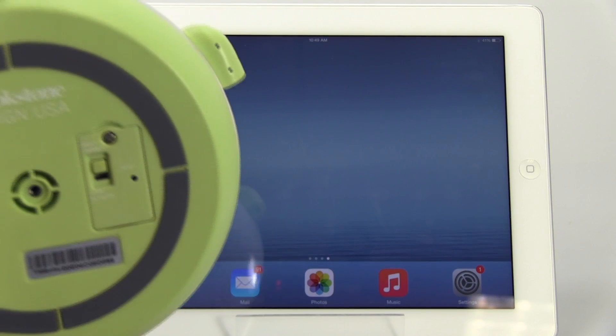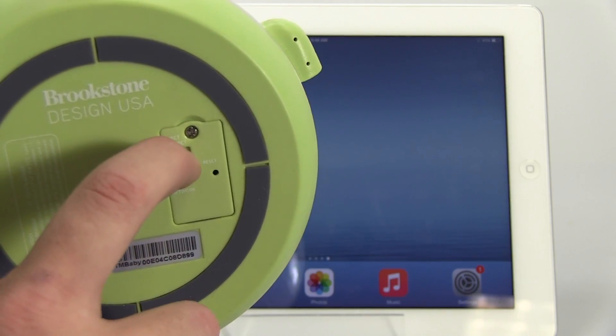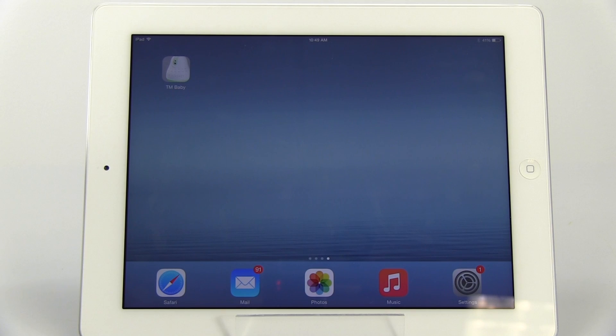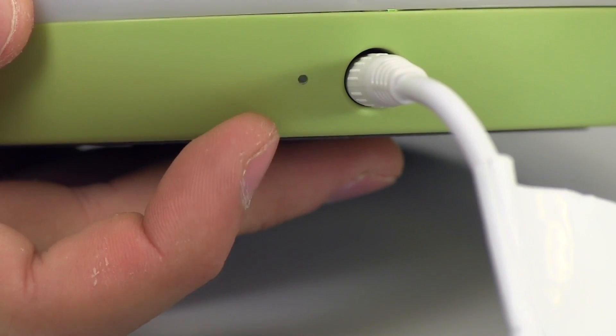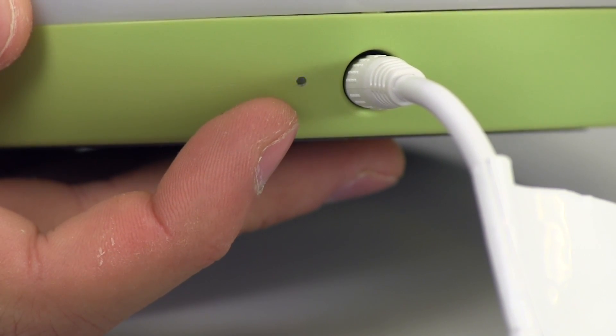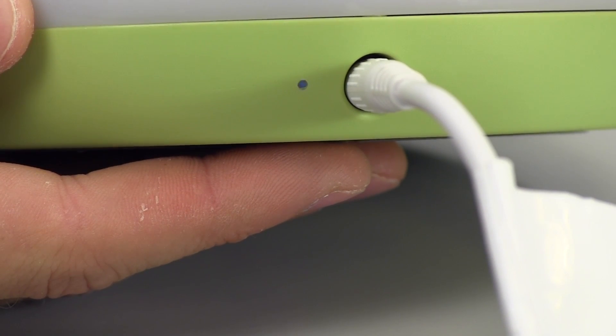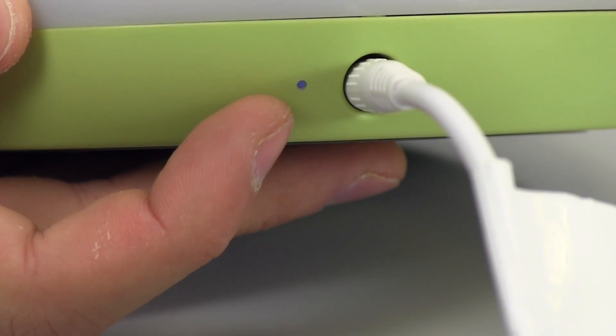Switch the Wi-Fi connection switch on the bottom of the monitor to Home Network. The multi-color nightlight will show for several seconds while the monitor is restarting. The Wi-Fi Connect LED indicator will blink rapidly while the monitor is searching for a connection. After approximately 60 seconds, the Wi-Fi Connect LED indicator will start to blink slowly, indicating that the monitor is ready to connect.